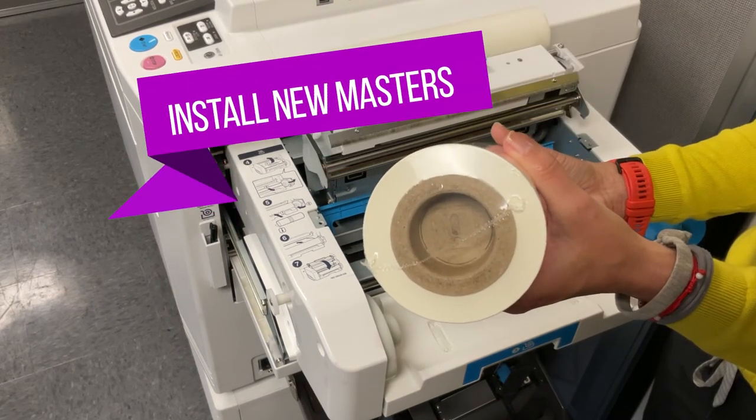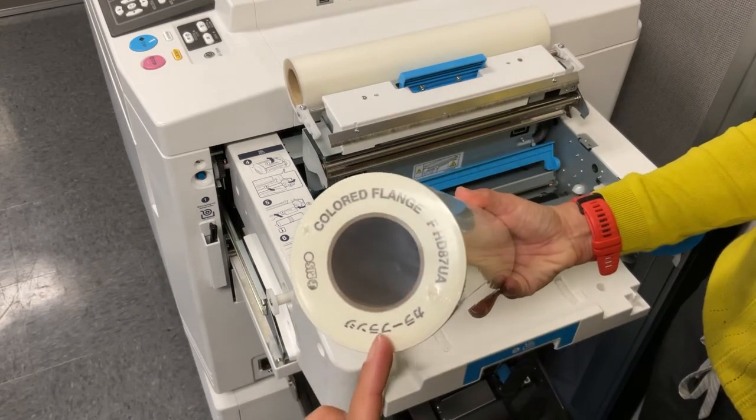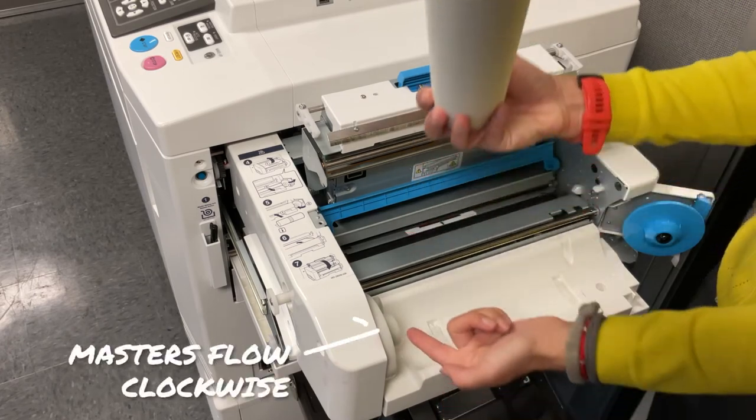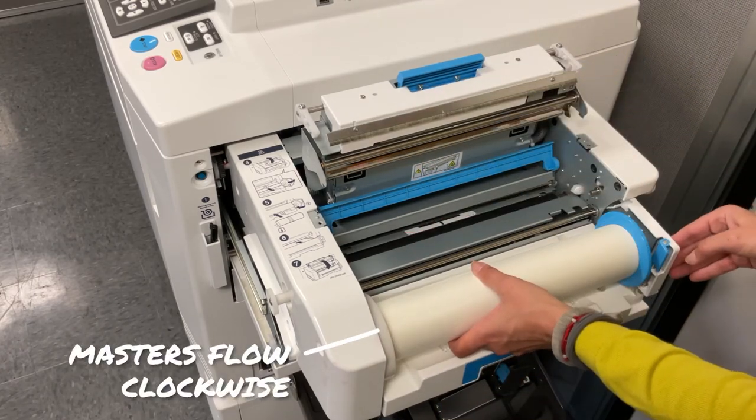Slide a new roll of masters into place. The roll should flow clockwise out the back of the press, under the bottom of the roll, and back into the master making unit. Lock the roll into place with the master roll holder switch.